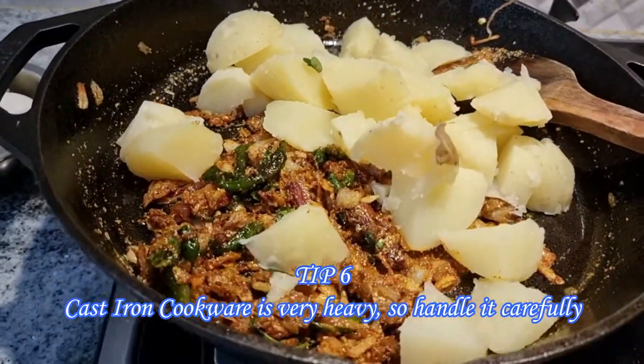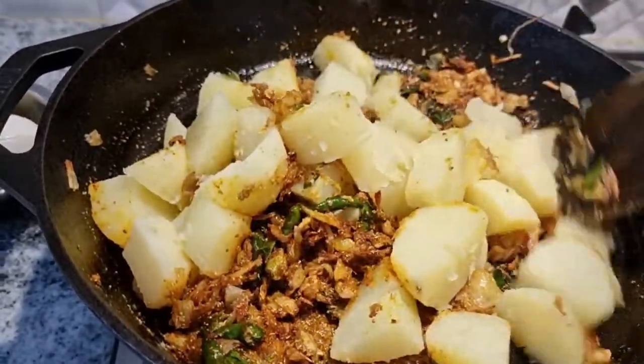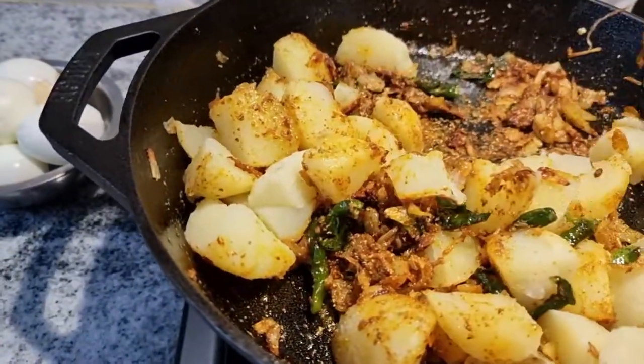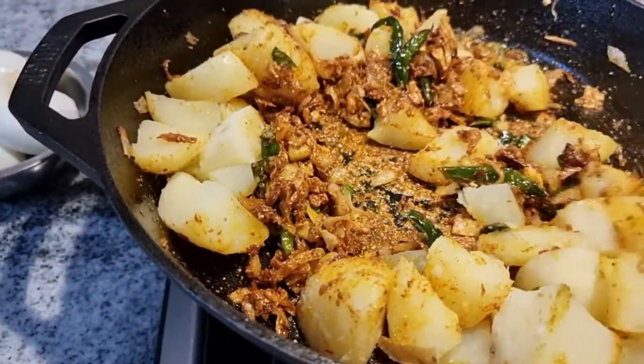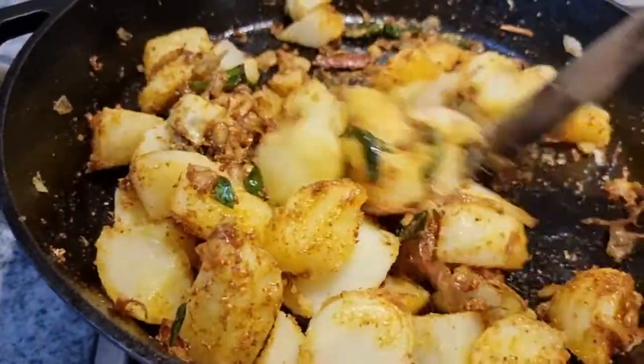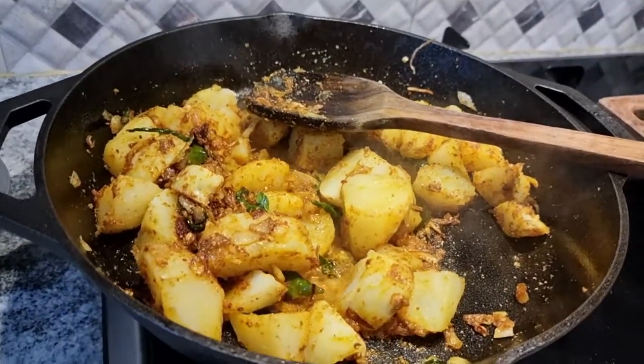Now that all the dry masalas are sorted, I have added all the potatoes and am stirring well so that all the masala coats the potatoes. Large cast iron cookware comes in a pre-seasoned format, so there is no reason to season it before you cook for the first time.